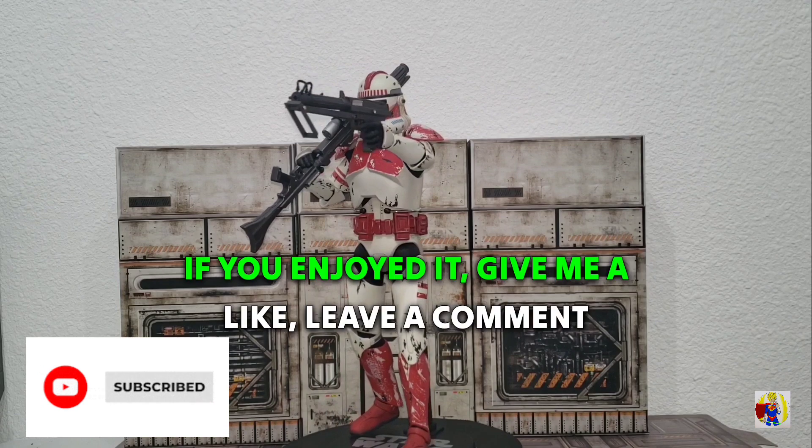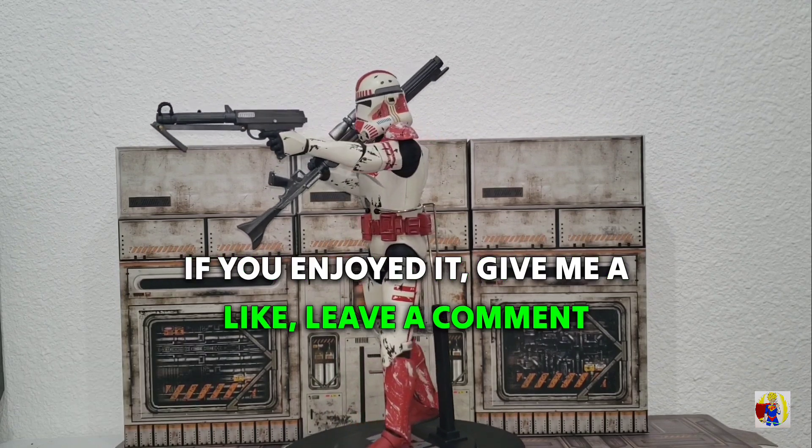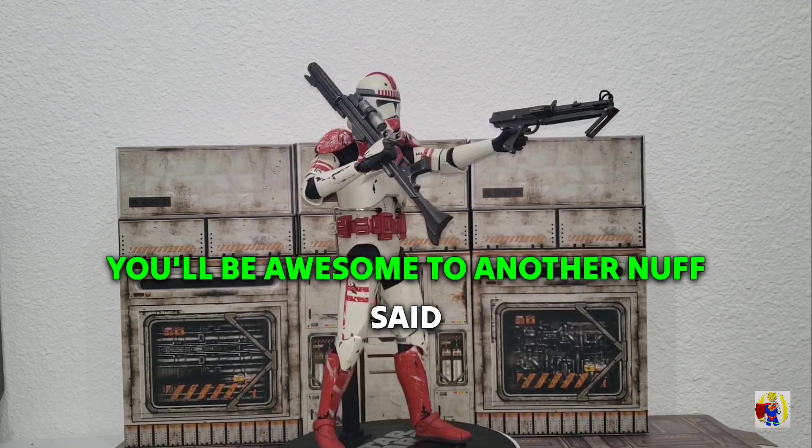And that's going to do it for this video. If you enjoyed it, give me a like and leave a comment — y'all would be awesome to one another.